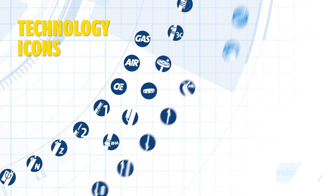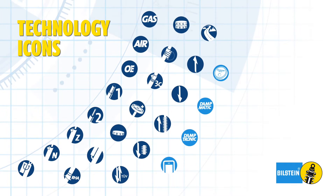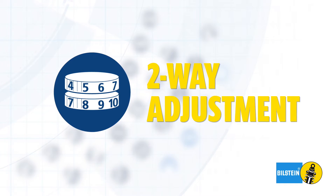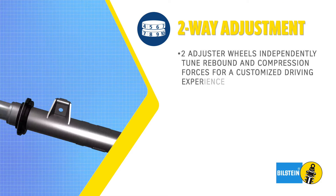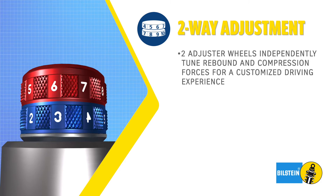Each Bilstein icon represents technologies featured in our line of shock absorbers. The two-way adjustment icon represents 100 variations of damping refinement, defined by the two adjuster wheels. By turning the two adjuster wheels, the rebound and compression forces are independently tuned for a customized driving experience.